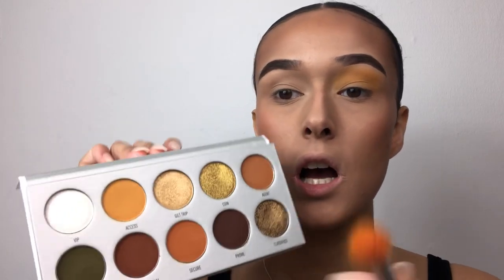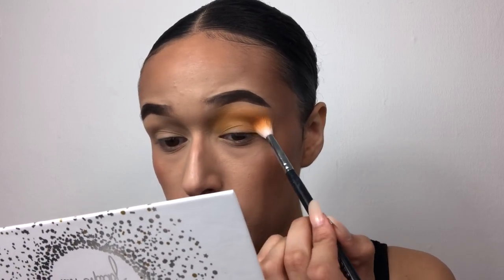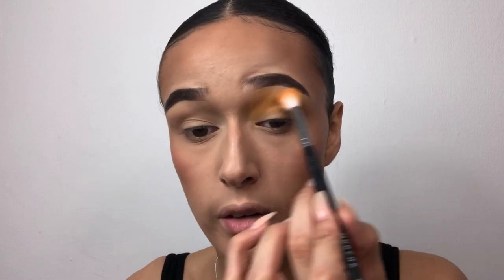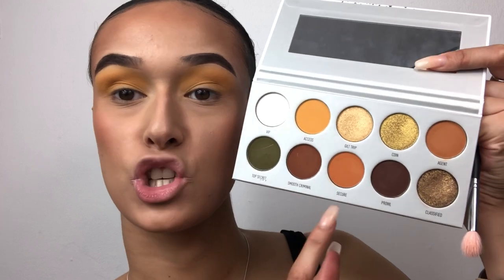It could be a decent transition shade, but if you want a vibrant yellow I don't think you'll get that from this shade. It comes off better in person than on camera, but I'm going to have to really build this up going in and out many times. It's not terrible, just I've seen better yellows — I feel her yellow in her original palette is a lot better than this one. I'm now going in with my Morphe M573 brush and the shade Secure, which is sort of a burnt orange.